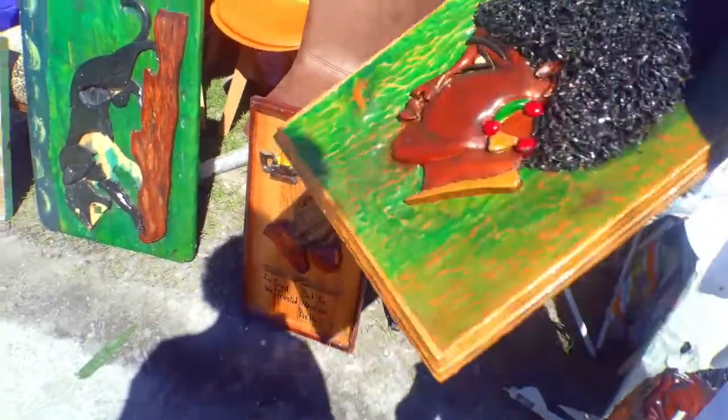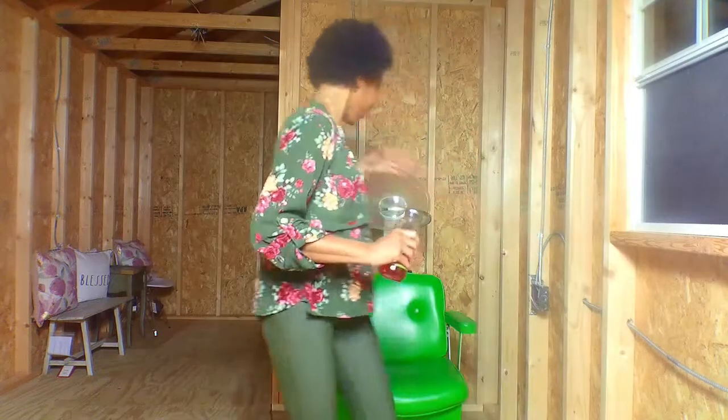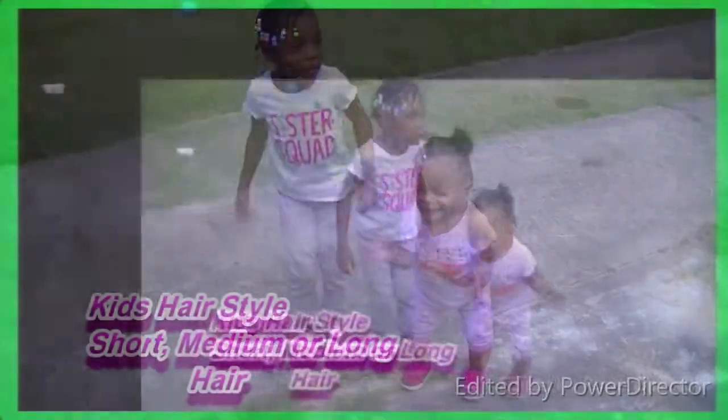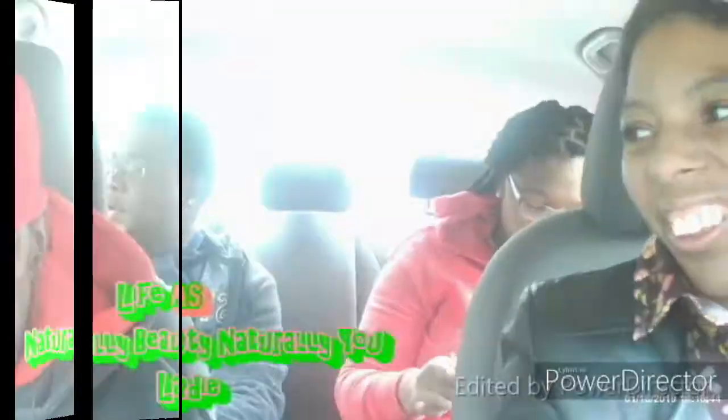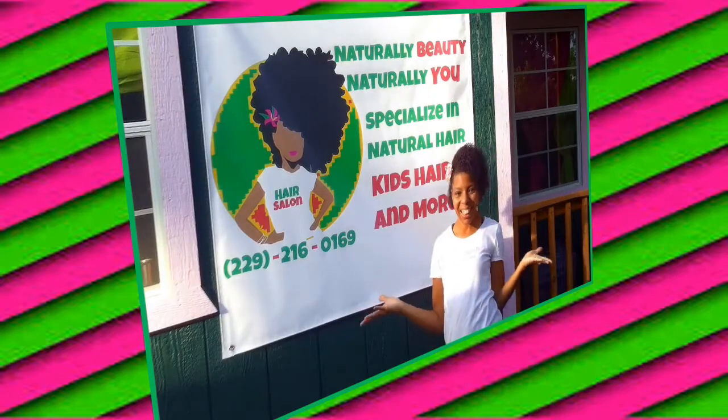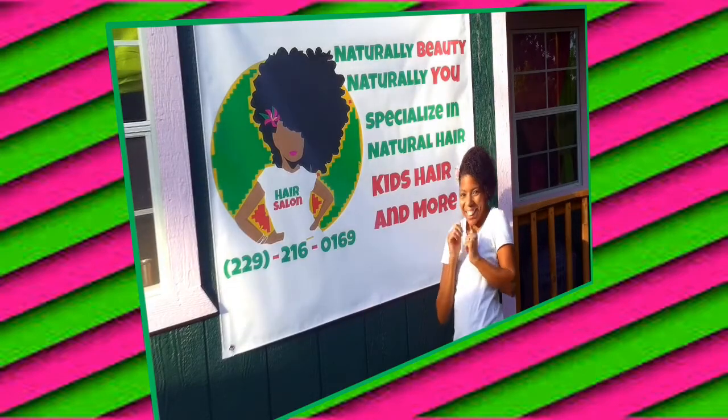Naturally beauty, naturally you. You've been so blessed to be naturally you.